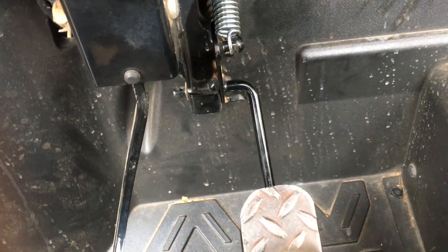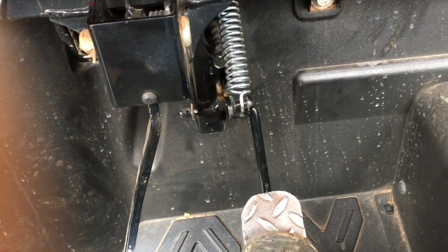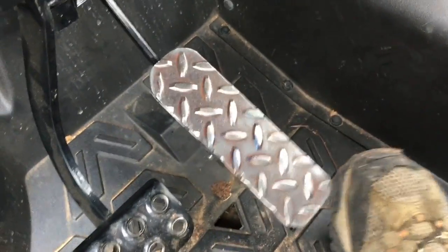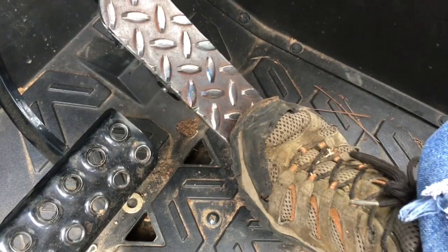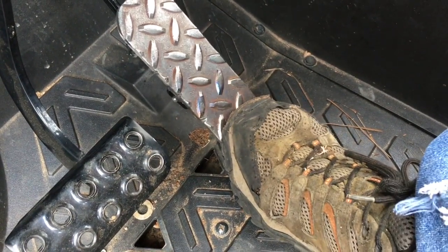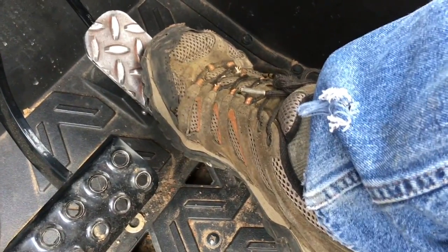I actually put a different spring on it — a little more heavy duty spring — but it was a little too tight, it had too much strength to it, so I'm going to have to modify that or replace it with the stock one. But I really like that I can keep my foot almost totally flat on the floor and just use my toes if I'm going slow or going over rough terrain.